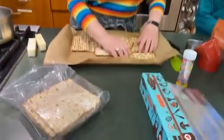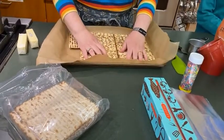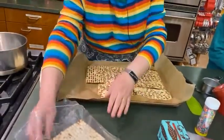It doesn't matter if it breaks unevenly — it's going to be covered. Just want to kind of fill up the pan.